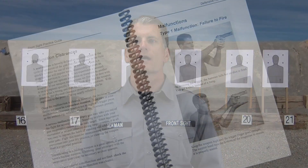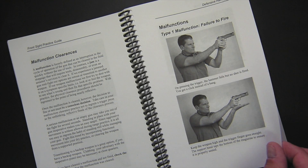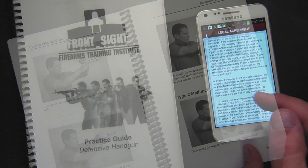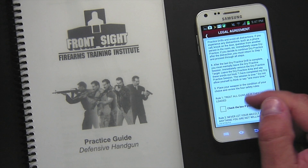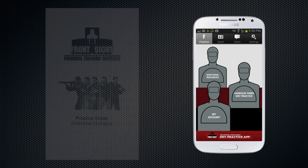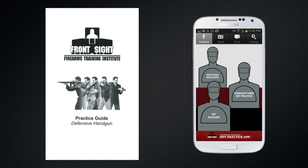Using the dry practice app is simple. After you purchase and install the app, you will go about your dry practice as outlined in Front Sight's dry practice manual and dry practice rules. In fact, the rules are in the mobile app in case you forget. This dry practice app does not replace the dry practice manual — it's intended to supplement it.